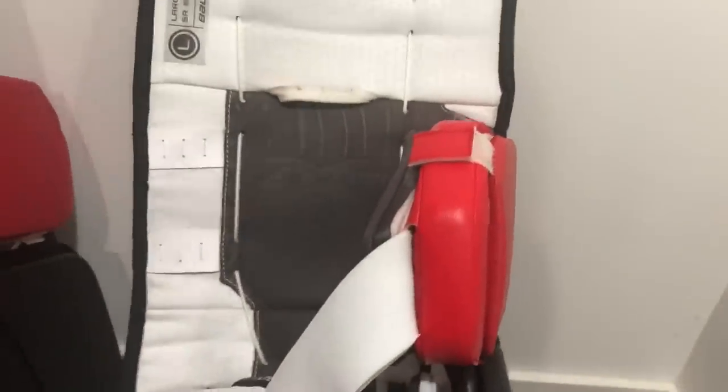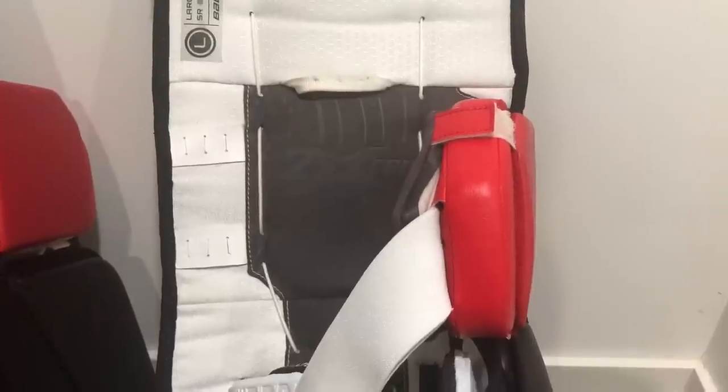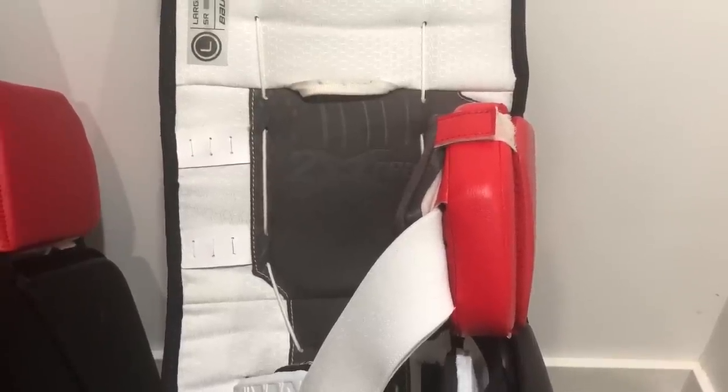Coming up to the knee wing, we've got a 45-degree knee block, and one of the upgrades here is the Quattro material on the knee landing surface. We can see this is Quattro with the 2X Pro branding on it. This is a very adjustable knee block — aside from the toe ties, I've also done some adjusting with the knee block itself.